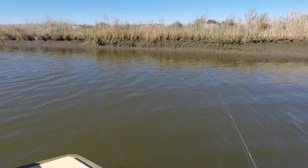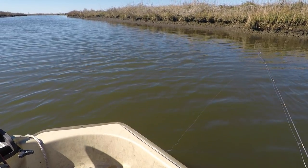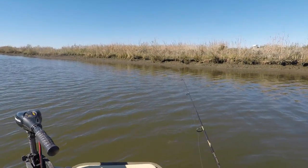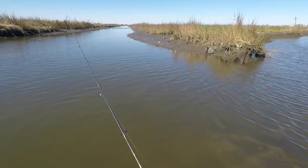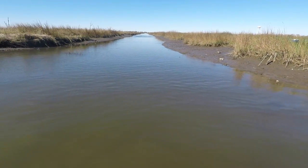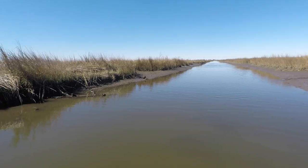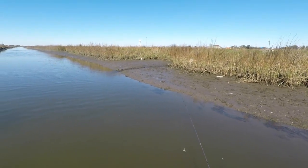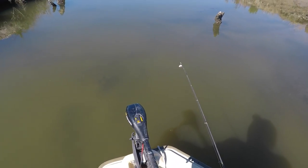Let's get started. Going with a one-eighth ounce jig head with some fast-casting baits — a little crappie jig. Right now we're in a fairly deep canal. I won't probably stay here long because boats fly through here. Literally no water in here — maybe I might get lucky finding some fish up in here. The water is as high as the marsh grass sometimes, but right now there's almost nothing. We've got to find the deep spots.